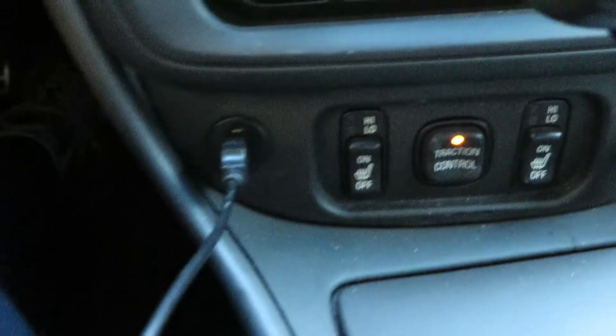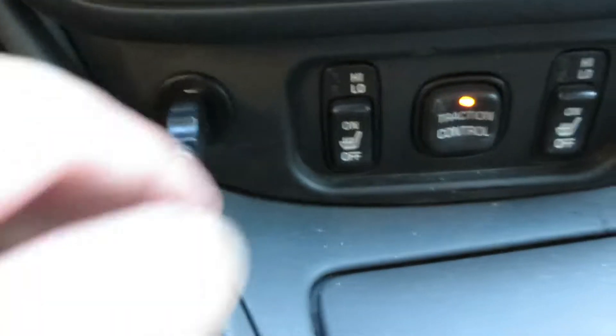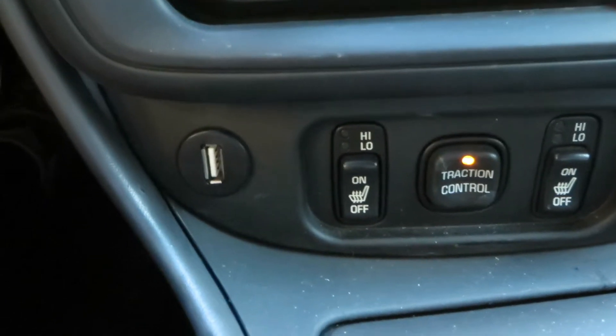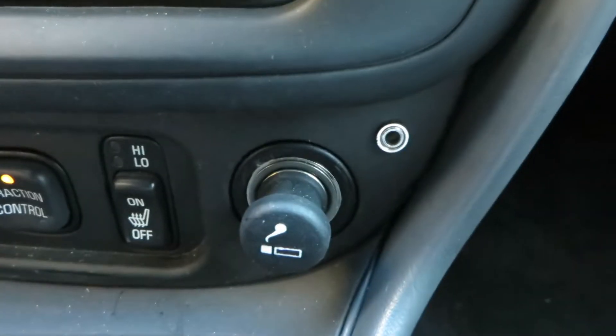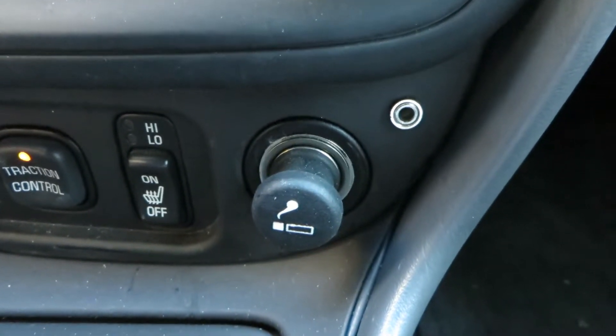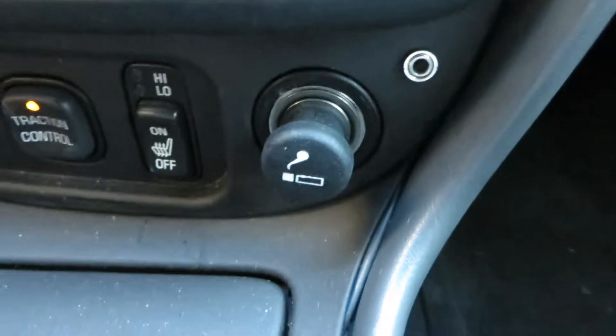On the dashboard, here's a close-up of the auxiliary jacks. We have our USB jack right over here, just to the left of the heater controls, and on the right side we have our 3.5mm jack to put in an audio input.